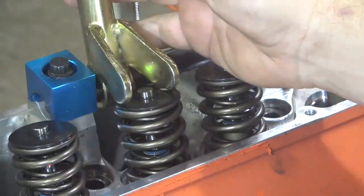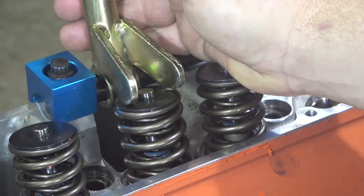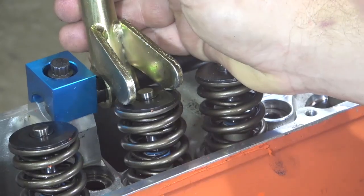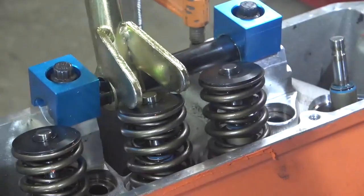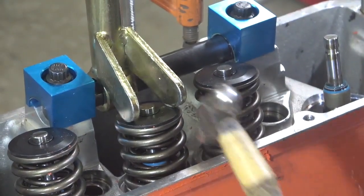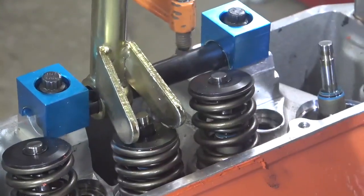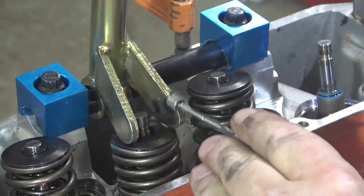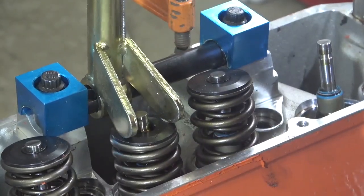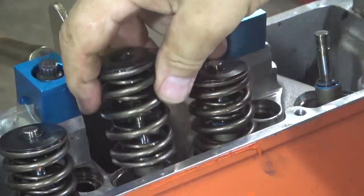So it's a huge range, but we can look at the springs, understand the differences, and why you need different retainers and different keys. Taking the springs off is fairly simple. I have a shaft-mounted spring compressing tool — it's meant to be used with the heads on the engine, but it's very easy with heads off. You clamp the head down to a bench top, compress the spring, tap it to break the keeper loose, use a magnet to pull out the keys one at a time, then release the tool and the spring comes right off.